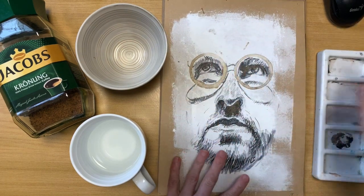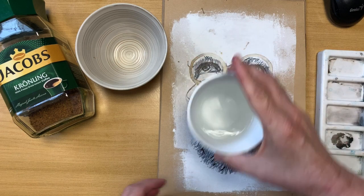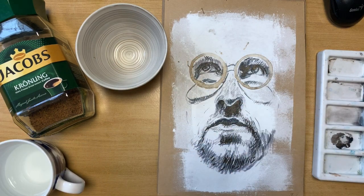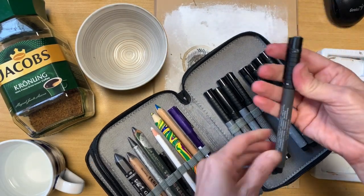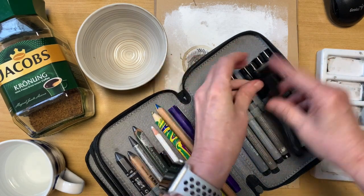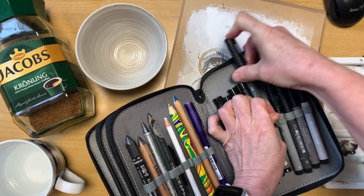I let it dry and then I took the bottom of a cup, dipped it into coffee, made these stains, let them dry and then used these pens. These pens are Faber Castells and they come in different shades, so they're quite nice to create a drawing that's quite rich in value and it's quite easy to work with these pens.